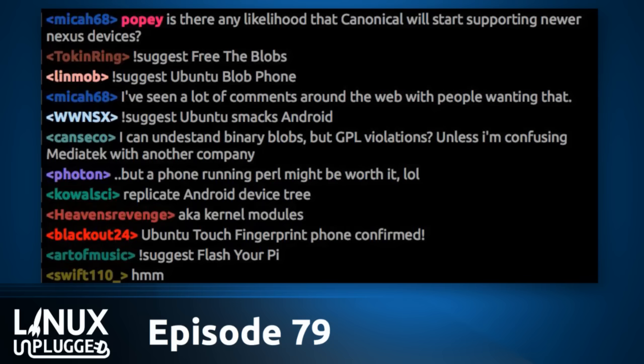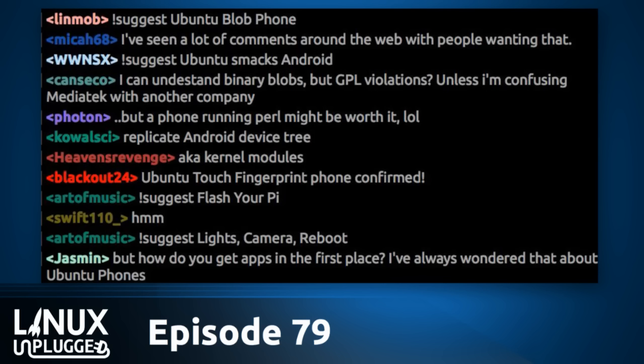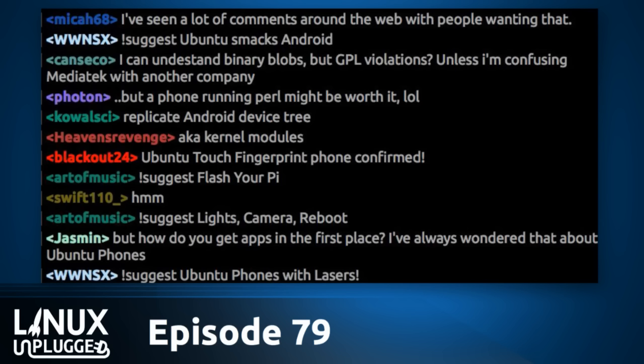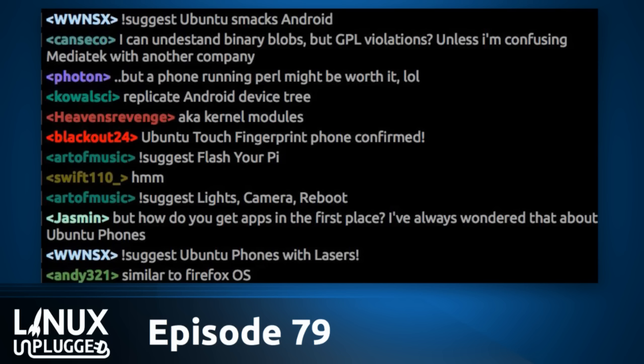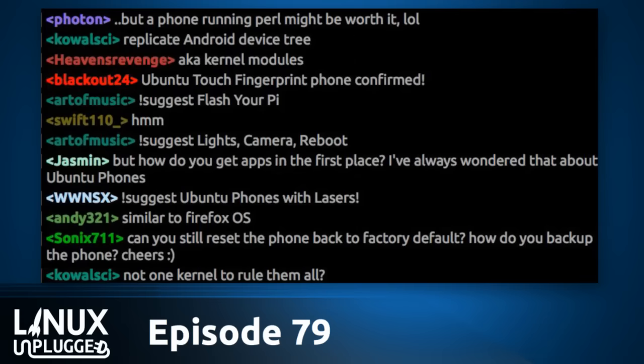A well-organized community could take on supporting, say, the Nexus 4 for another couple of years, or make a Nexus 5 port — all they'd really need to modify is that first device layer. Someone has already created a Nexus 5 port. Canonical will continue to maintain the Nexus 4, Nexus 7, and Nexus 10, plus any devices required by contractual agreements with BQ, Meizu, and others.